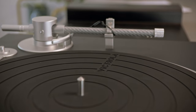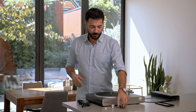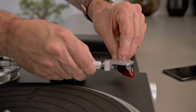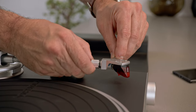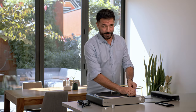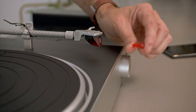Now we're going to install the tonearm components. We'll begin with the head shell. The head shell is extremely easy to install — just press it in and then rotate the collar counterclockwise to secure it. Next, you're going to remove the stylus cover from the head shell. It's really easy to do — you simply pull on the tab and pull forward. It comes right off.